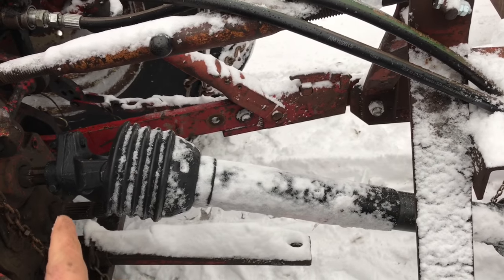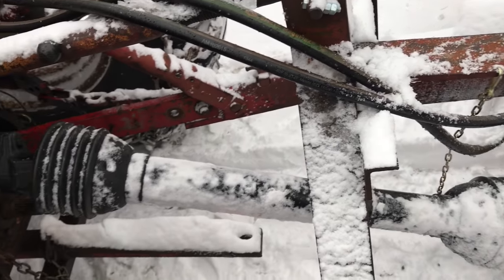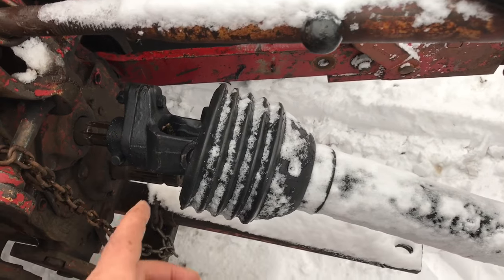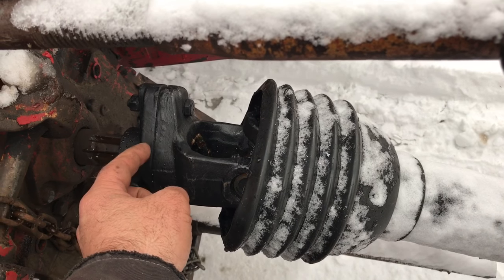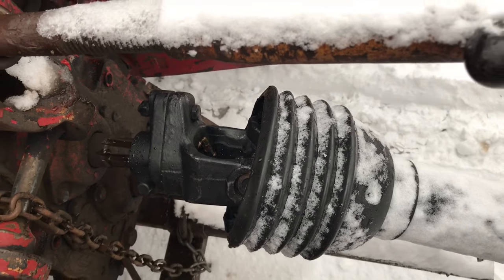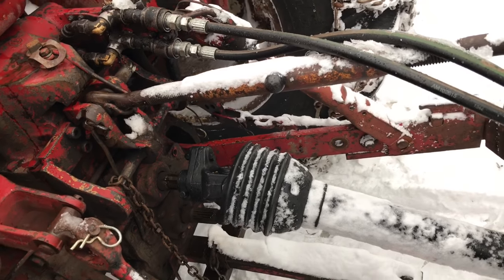It didn't have a power takeoff shaft, so I had to buy one of those — that was about $300, the most I've spent on any one given part on this tractor. I got the kind with a breakaway feature: the two halves of the yoke are held together with just a bolt that's not very hard, so that if I hit a rock, that's supposed to be the first place that breaks.